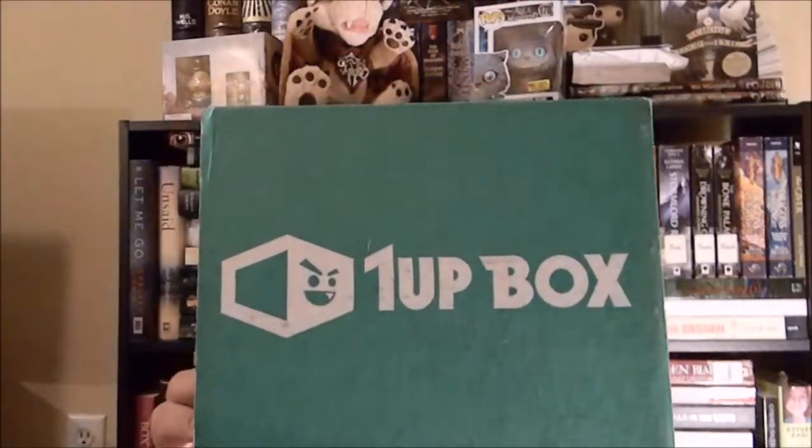But for this video, something different — well, not something different, just a different box. So I'm going to be unboxing the 1UP box. This is actually my very first 1UP box.